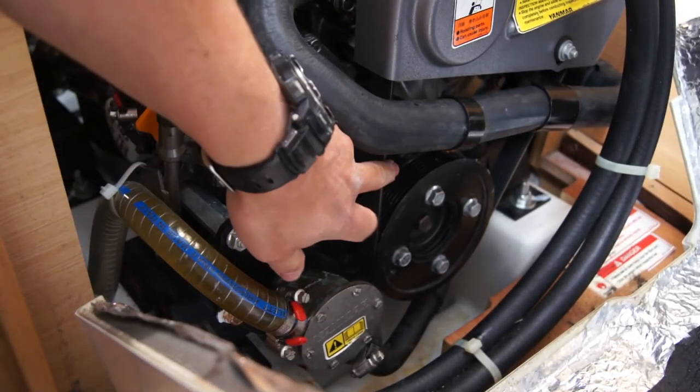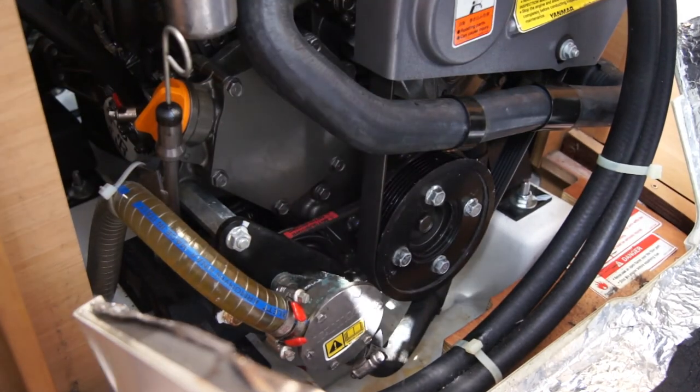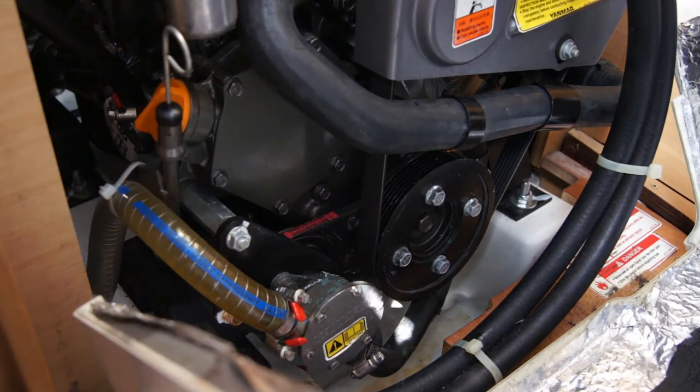We've also got the belts for the engine, so make sure they are nice and tight. These will be checked before your charter.